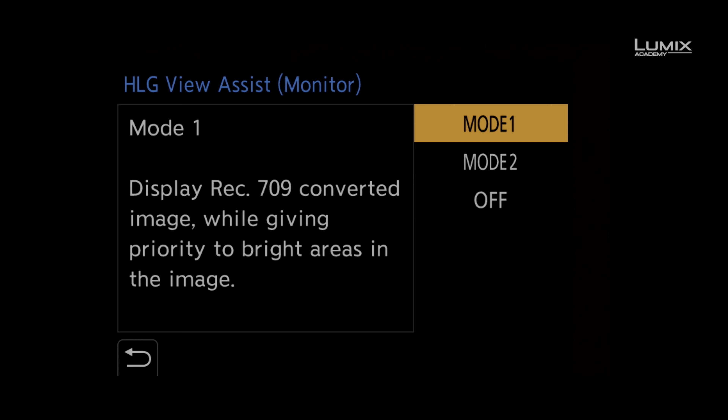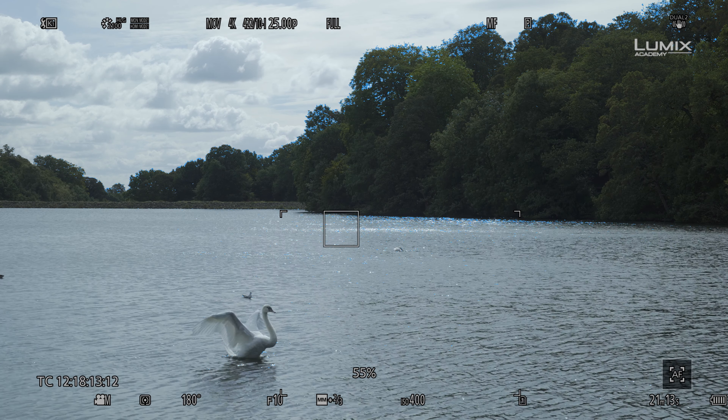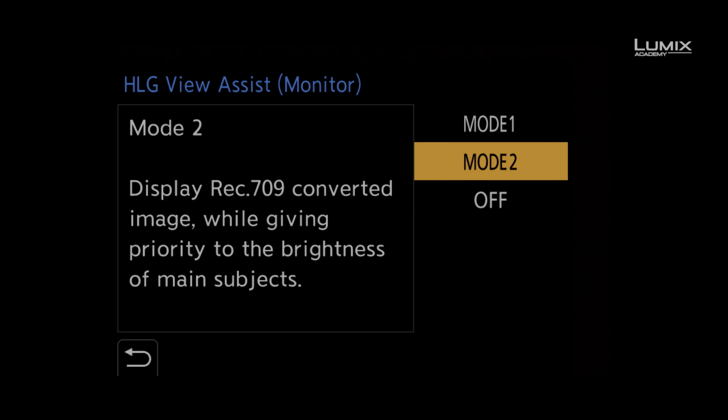To activate HLG view assist, simply go to the settings menu, navigate to the monitor display video submenu, and select HLG view assist.